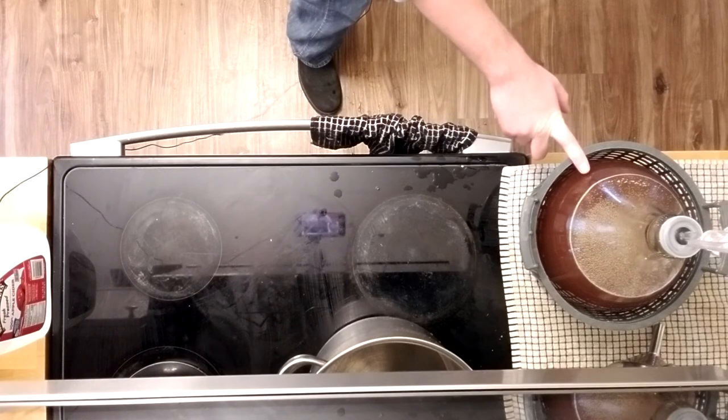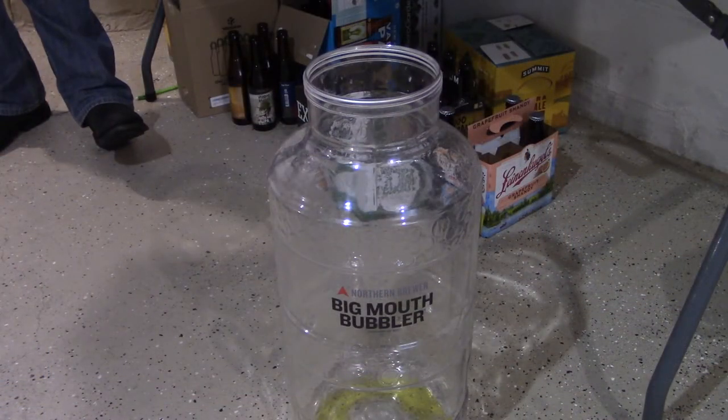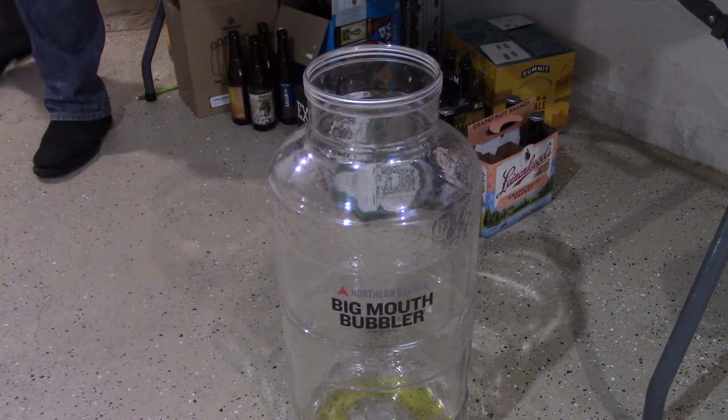After I brought the demijohn downstairs, it was time to put the blueberry cider into secondary. I use a Big Mouth Bubbler for all of my secondaries — the wide mouth makes it a lot easier to add compotes, other fruit, spices, or hop bags in, and then you can get them out a lot easier afterwards too.